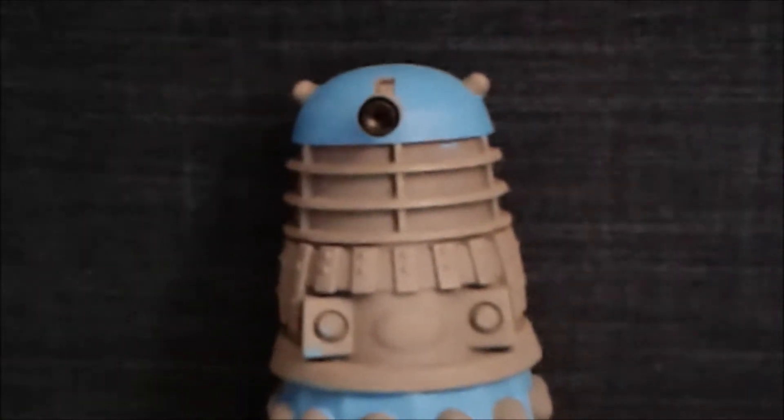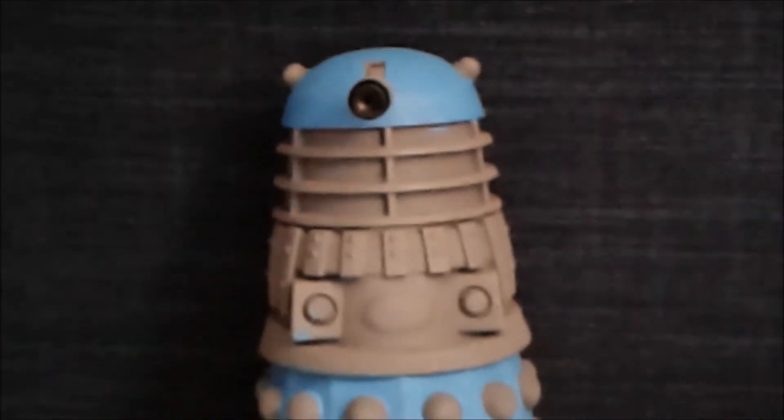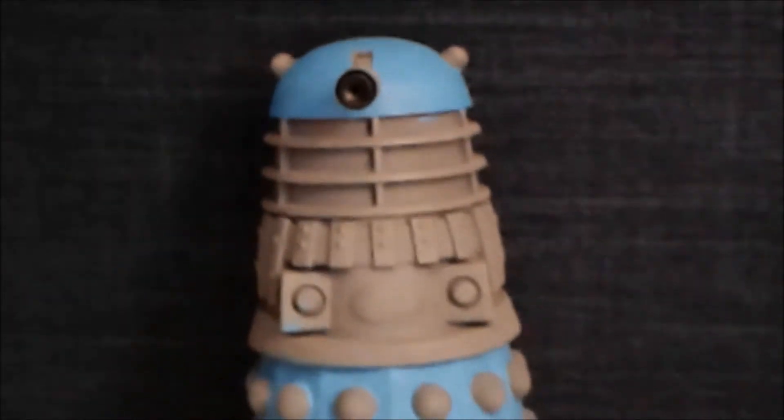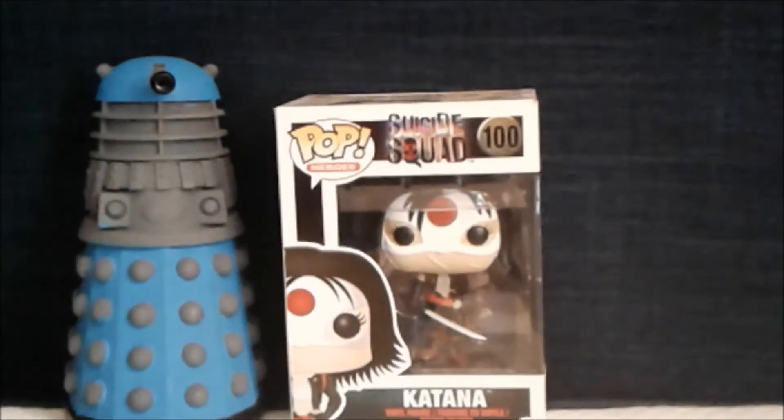Hey Dalek Viewers, it's Dalek Bieber here and welcome to another Funko Pop review. Today I am reviewing Cat Nut from the Joker and Harley Quinn movie.